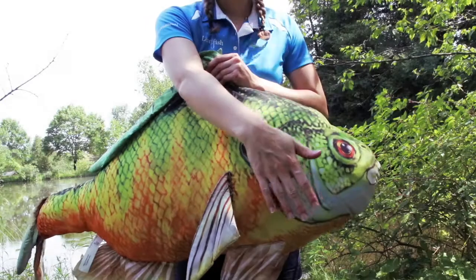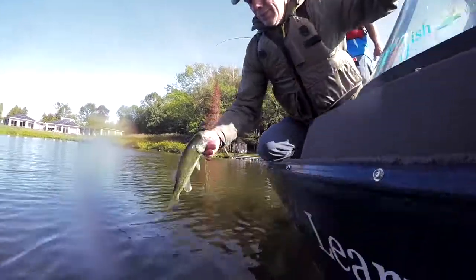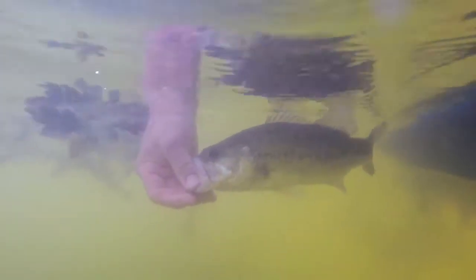Fish breathe through their gills. Gills take oxygen out of the water like our lungs take it out of the air. Gills are sensitive, so try not to touch them too much. If you're putting your catch back in the water, try to do it as quickly as possible.